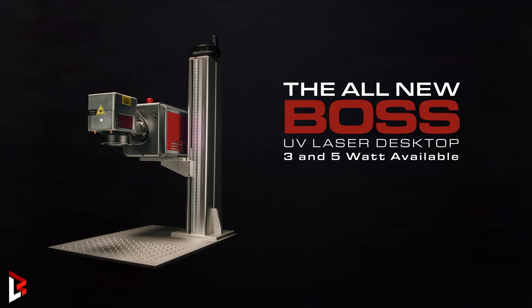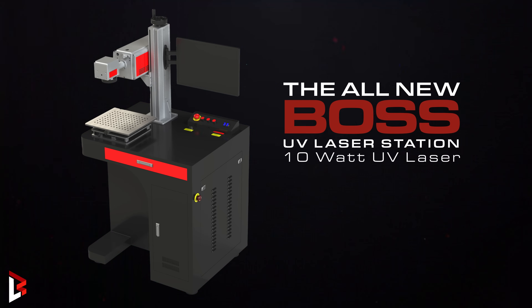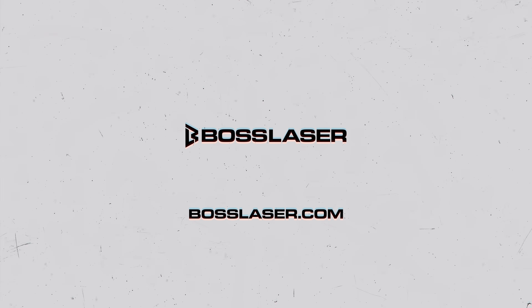Our UV series starts with a 3 and 5 watt desktop laser, or you can step it up with the 10 watt UV station. Don't forget to like, comment and subscribe, then check out our entire line of laser engravers and cutters at bosslaser.com. We'll see you next time.